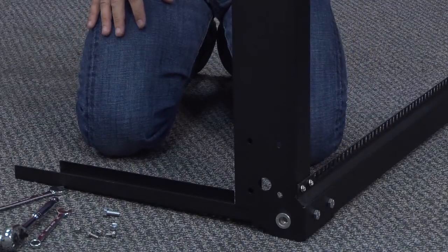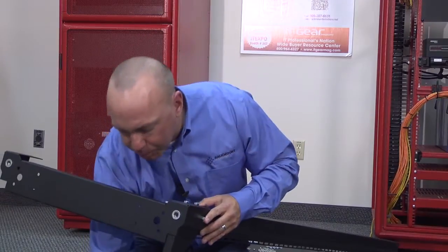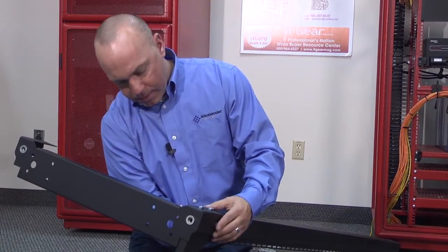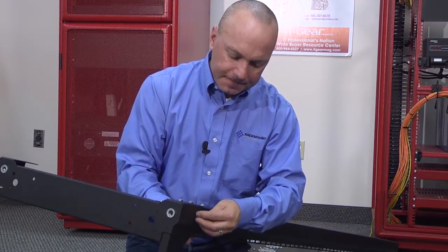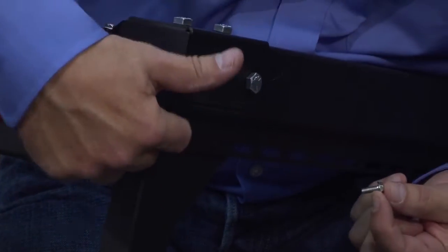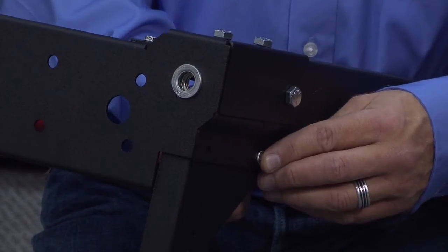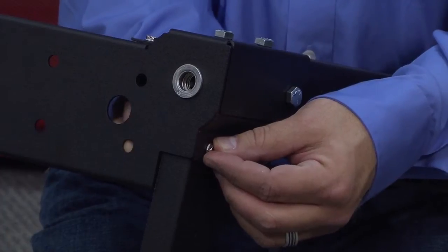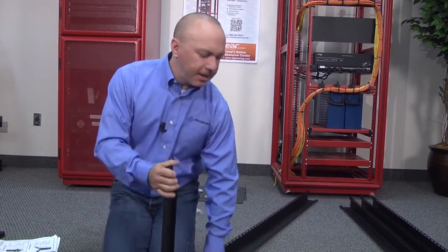Then we'll go ahead and slide the unit over onto its side. We'll get that threaded in there. Everything is kind of loose at this point, which helps get everything aligned. We'll put the hex nut on there and get that finger tight. Then we'll take our two remaining 10-32s and position them here for the adjustment slide rail — they'll just slide in and put the nylock nuts on. Once that's done, we'll go ahead and flip the unit over and get the other side.